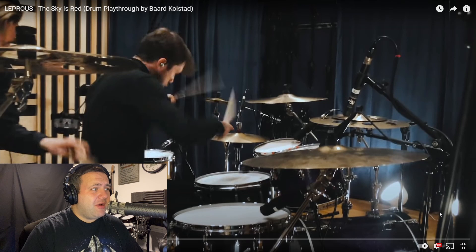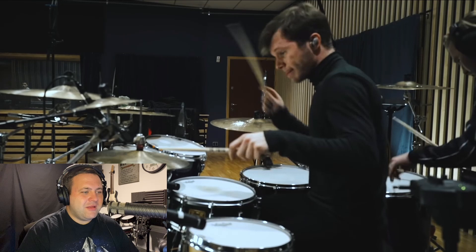Oh hello! Wasn't expecting a second drummer in this video. I don't know who he is, but if you guys know who that is, let me know in the comments below.